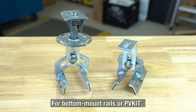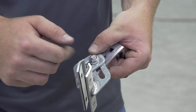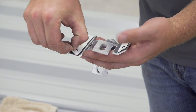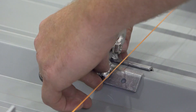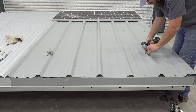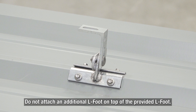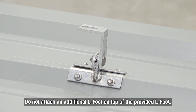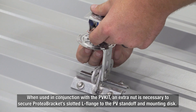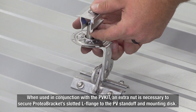For bottom mount rails or S5 PV Kit 2.0, place the L-foot in the correct position, undo the hinge bolt, and flip the L-foot into the horizontal position, then follow the same steps as the previous method. The Protea Bracket is now ready to install bottom mount rail or PV Kit 2.0. Do not attach an additional L-foot on the provided L-foot. When used with the S5 PV Kit 2.0, an extra nut is necessary to secure Protea Bracket's slotted L-flange to the PV standoff and mounting disc.